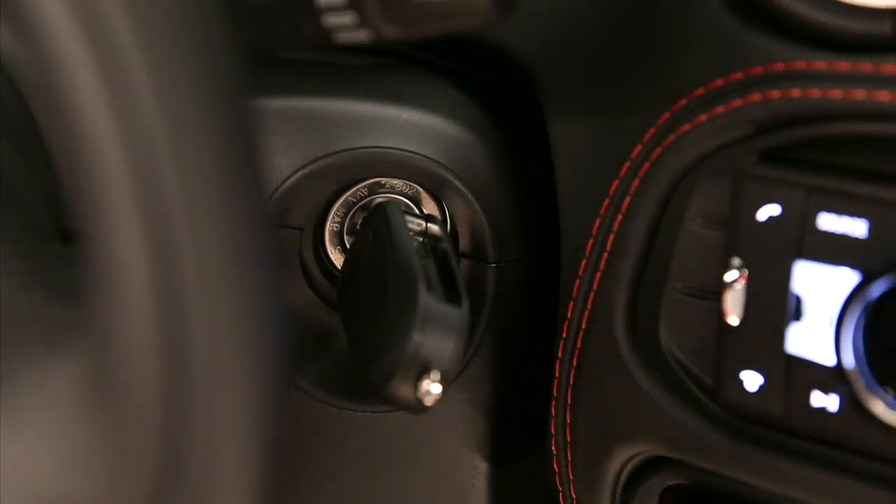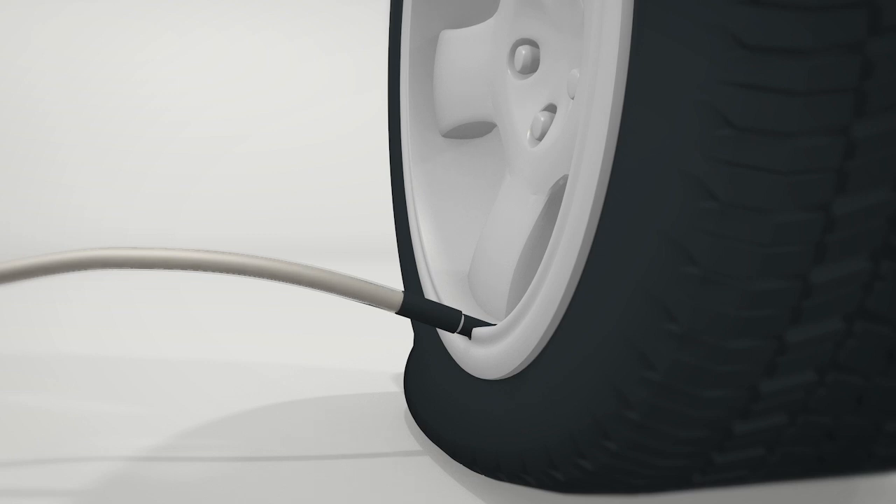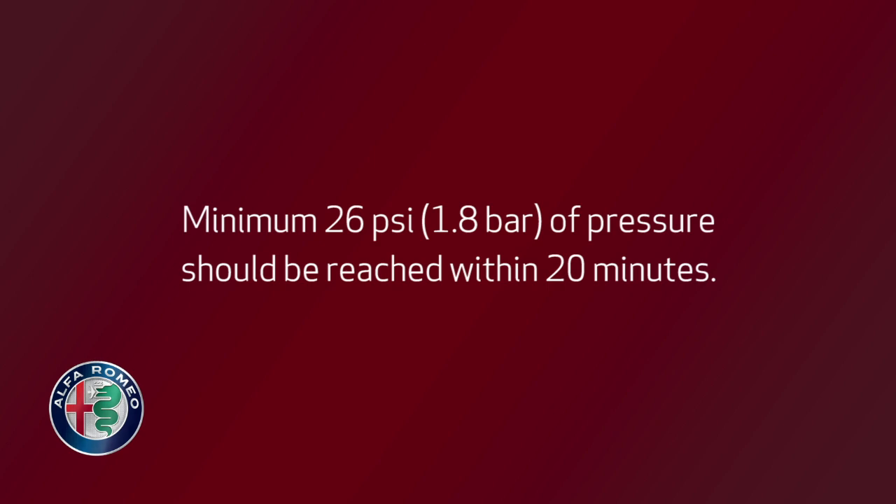Start the engine. Push the tire service kit power button to the I position. The kit will activate, and sealant and air will inflate the tire. A minimum of 26 psi or 1.8 bar of pressure should be reached within 20 minutes.